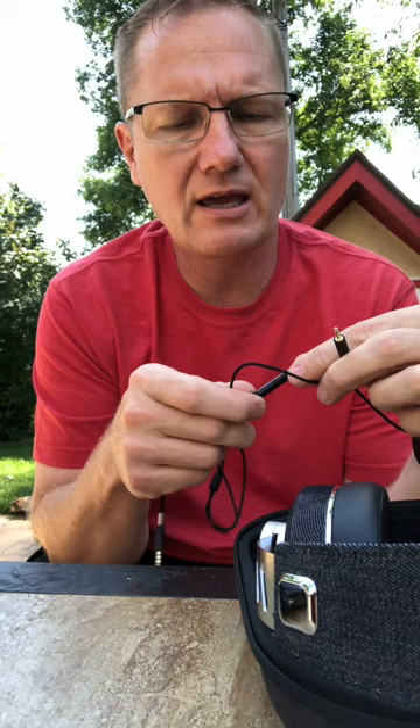We have our little cable here that comes with it. It has little plugs that go into the headphones themselves and a little mic that has up/down controls for making calls.